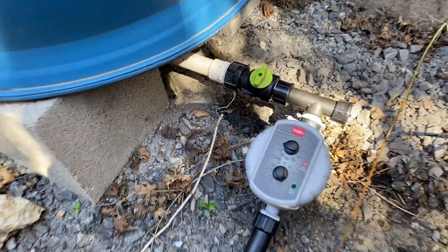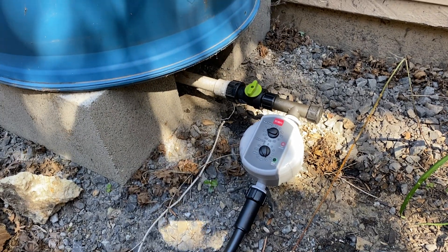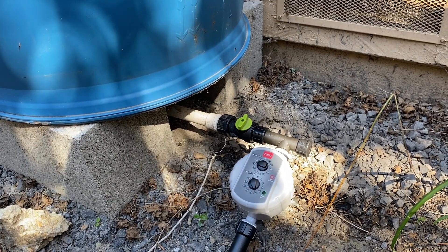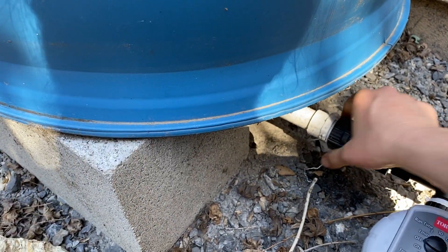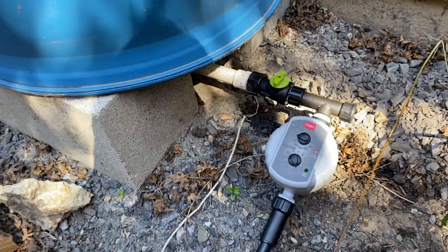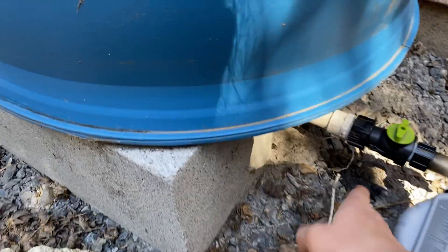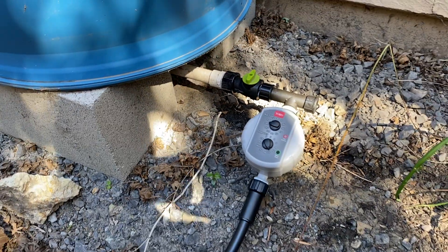This is a gravity-fed drip irrigation timer. Really important: if you're doing a gravity-fed system, you can't use a normal drip irrigation timer — those require pressure to close fully. I'm going to tighten this while I'm at it. Side note: anytime you install a new system, check for leaks right away, because usually it's as simple as just tightening something that didn't get tightened all the way down.